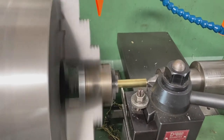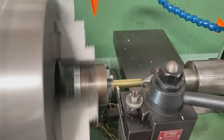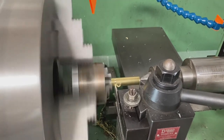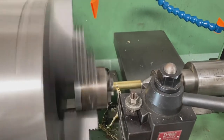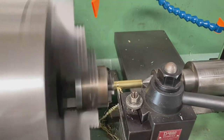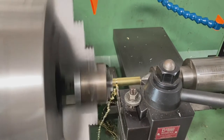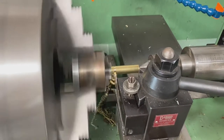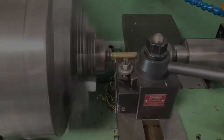Not everyone has access to a giant lathe like this, but there are several ways you can cut these down. As long as you cut them to two inches, it pretty much doesn't matter how you do it. You could use a brass trimmer. The way I used to do it was I just took a half-inch piece of tape, wrapped it around so I knew it was square, and cut it off with a cutoff wheel. But the lathe is a lot faster.